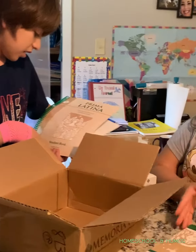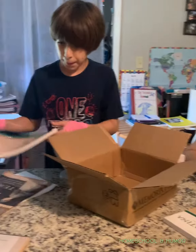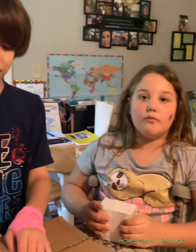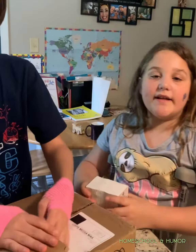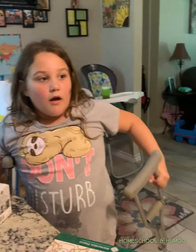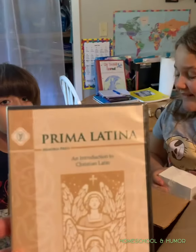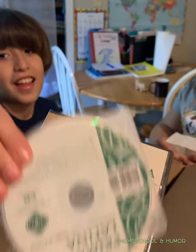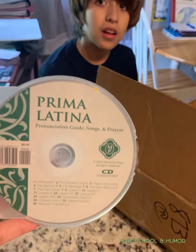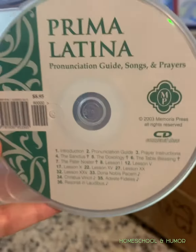We got an introduction to Christian Latin teacher guide. The teacher guide and the student workbook. I ordered you an extra student workbook so it should be coming probably tomorrow — you'll each have your own student workbook. Very cool. We got a DVD, an instructional DVD. And then it came with a CD — a Pronunciation Guide. It helps you how to pronounce the letters and stuff. And it comes with songs and prayers too. Very cool.